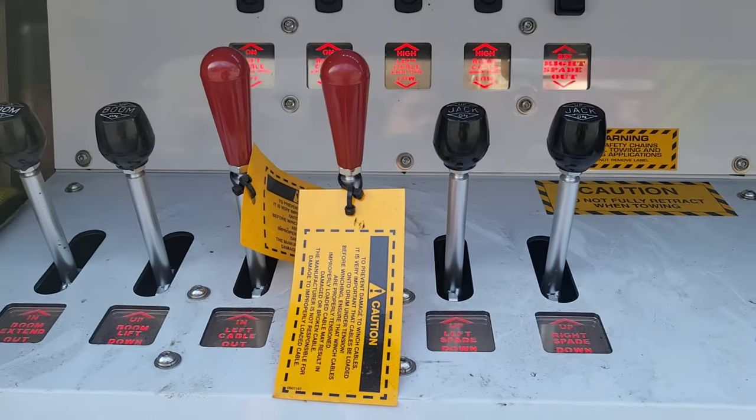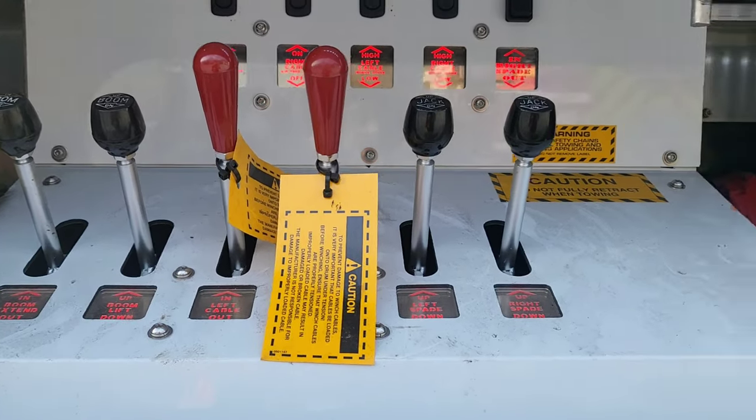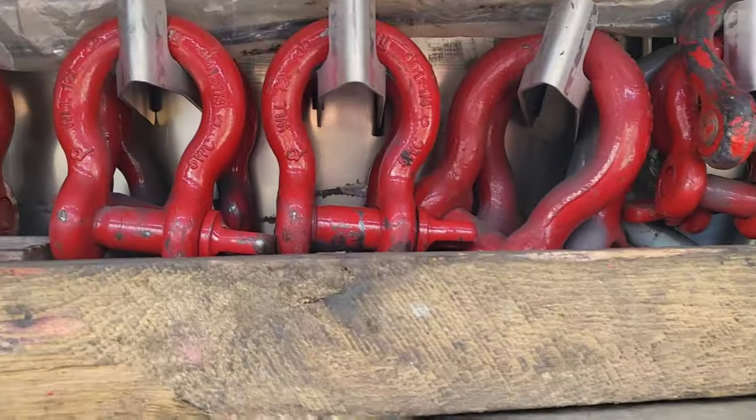Same thing on this side but it has a little bit less. You've got to use the other side that has everything. There's a wheel chalk and some wood, and some more D-rings over here.